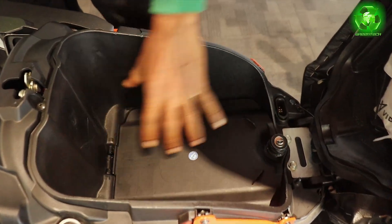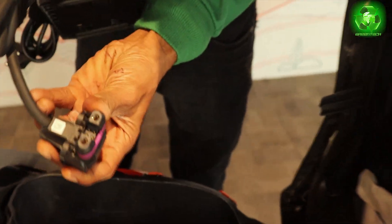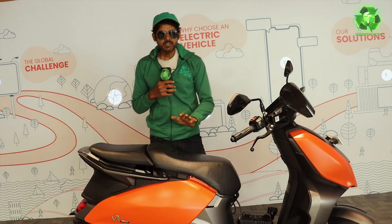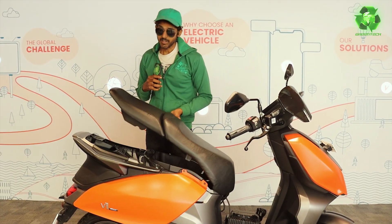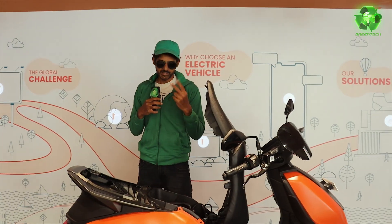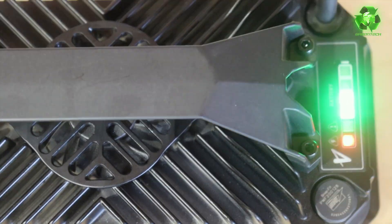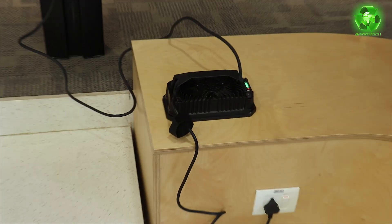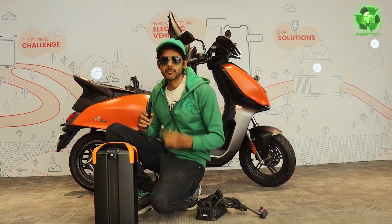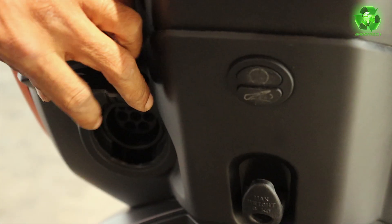When you close the flap, you have a small boot space. The charger fits perfectly. We will charge the Vida Scooter. First, the plug is set. If the seat is closed the charger is connected and I can use it. The second method is portable charging. The third method is fast charging, which gives a full charge in 45 minutes.